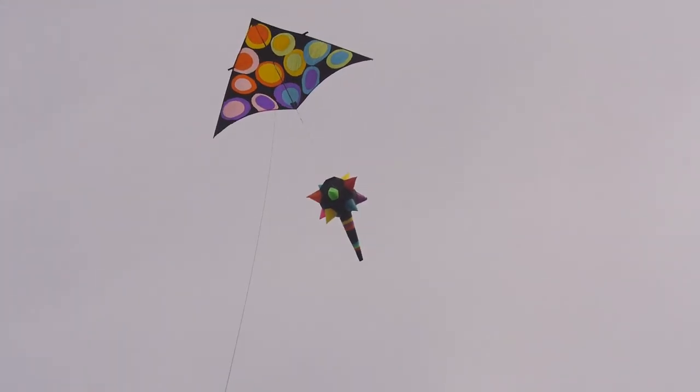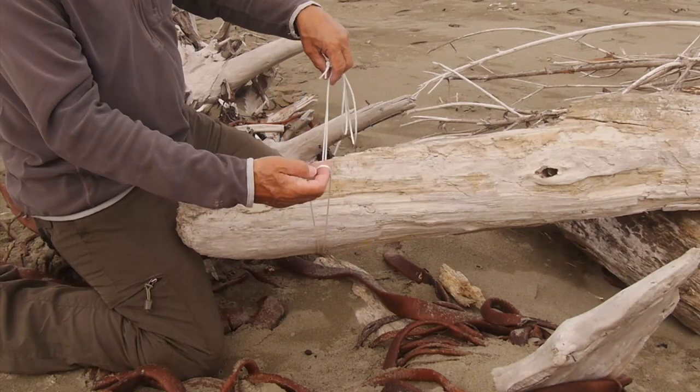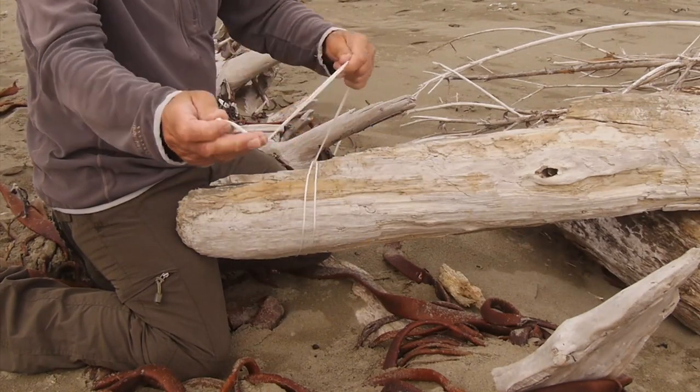Here we've just got an 11 foot delta on 150 pound line, so not really very much at all. When you want to take it down just slacken the line and it comes undone very simply.